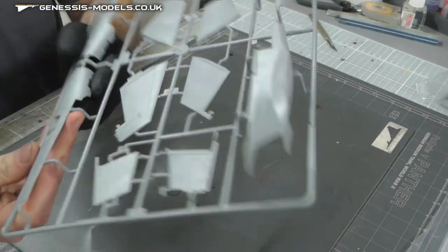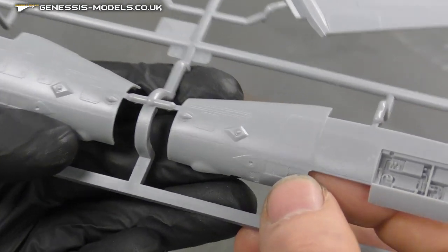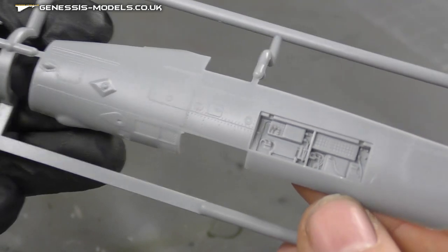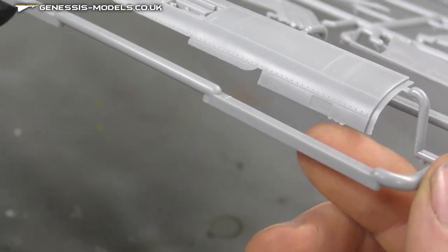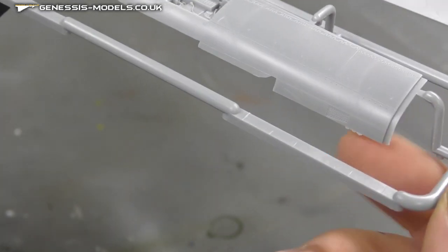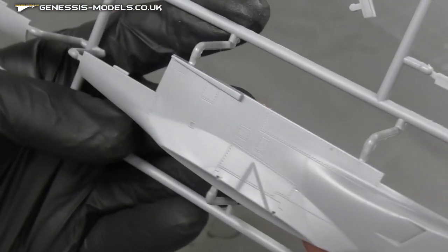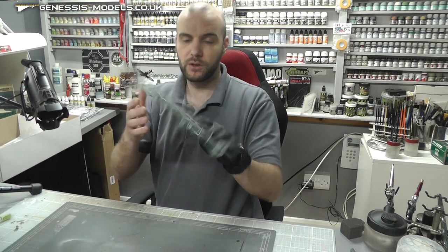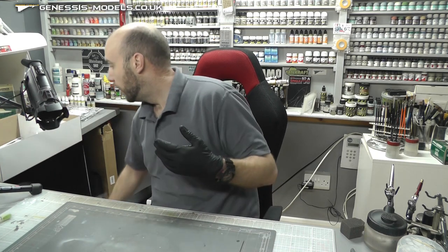On this sprue we have our fuselage section, which has the same lovely level of detail. You've even got some panels that are open, with pretty good detail in there if you want to leave them open. There's a little bit of flash just there — no big deal, I haven't seen much. More lovely surface detail all around. The bottom part of the fuselage section has pretty good detail as well. So really looking good on the detail, really looking good on ejector pin marks and flash.